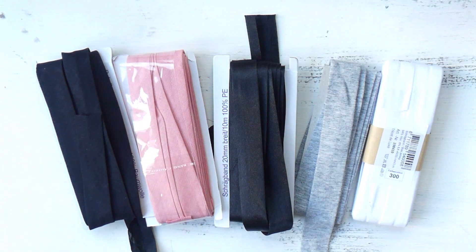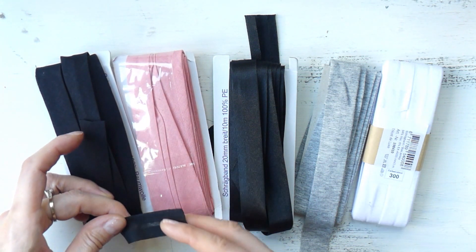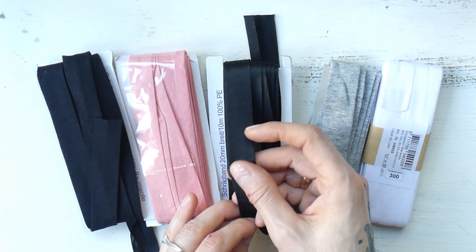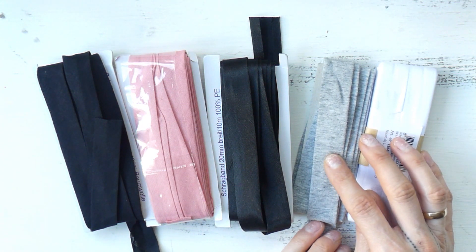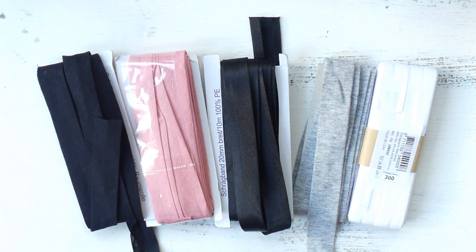Bias tapes come in different versions. I have here two bias tapes made of cotton, which have also been treated with spray starch so they feel super stiff, making them easier to work with. Then I have this shiny bias tape that's 100% polyester — it feels like satin. And these two are stretchy bias tapes made of viscose jersey with a little bit of spandex, great for any pieces where you want your edge to stretch. All these bias tapes are store-bought. Normally you can get them in many colors, but sometimes there are situations where you don't find anything that would match your piece, and in that case it's really great if you are able to make your own bias tape.